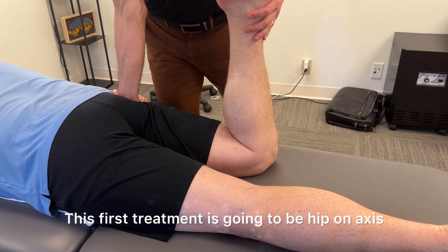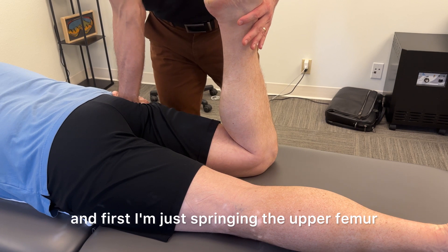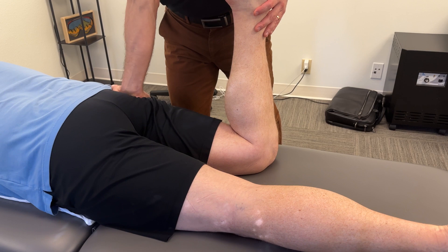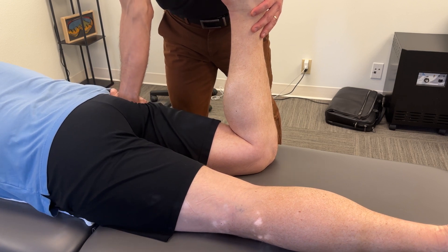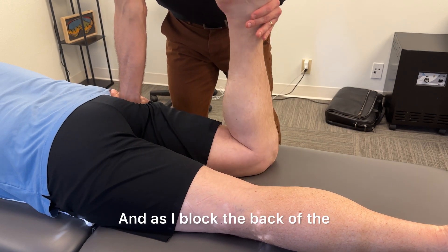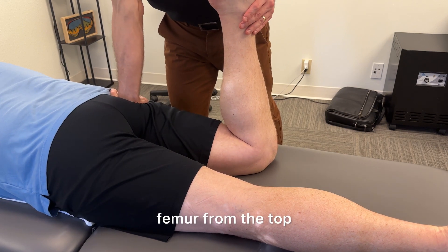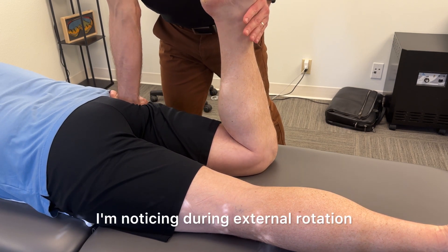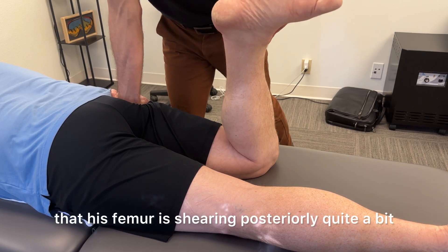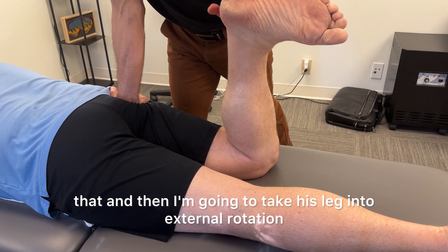This first treatment is going to be hip on axis. First I'm just springing the upper femur from a posterior to anterior direction. As I block the back of the femur from the top, I'm noticing during external rotation that his femur is shearing posteriorly quite a bit, so I'm going to block that.